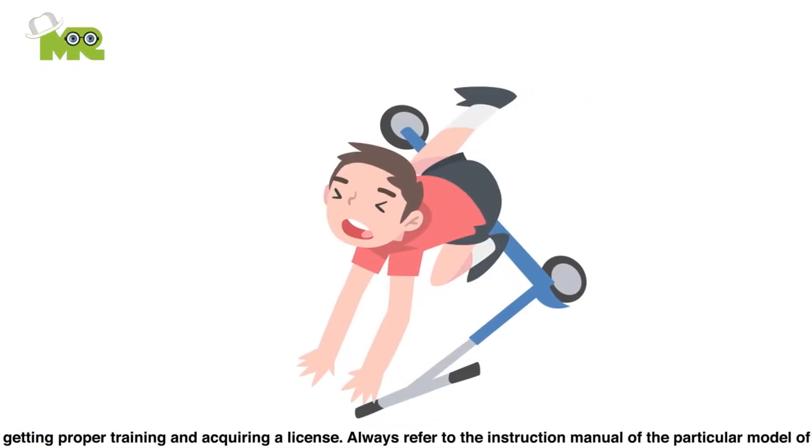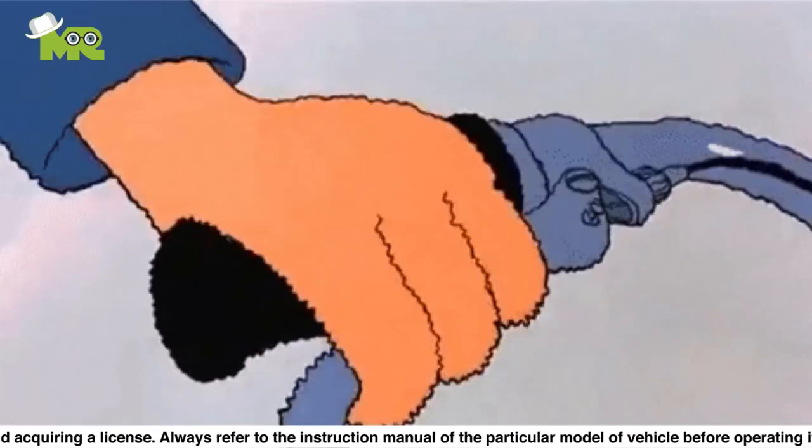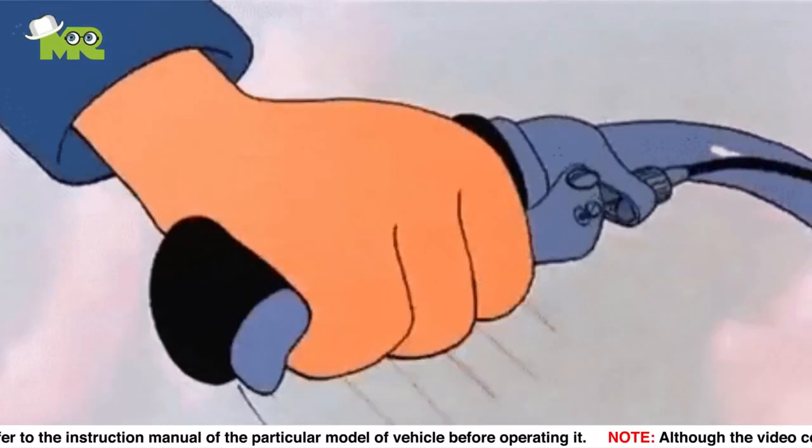Fifteen, do not press down on the brake quickly or you might topple over. Sixteen, to engage the hand brakes of your scooter, simply squeeze on the brakes at your handlebar gradually with your fingers.